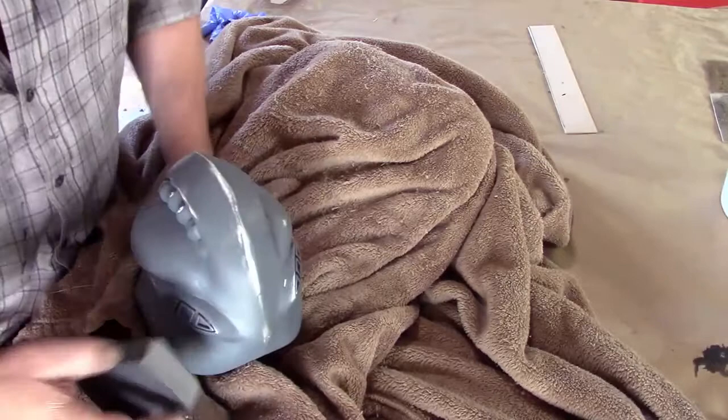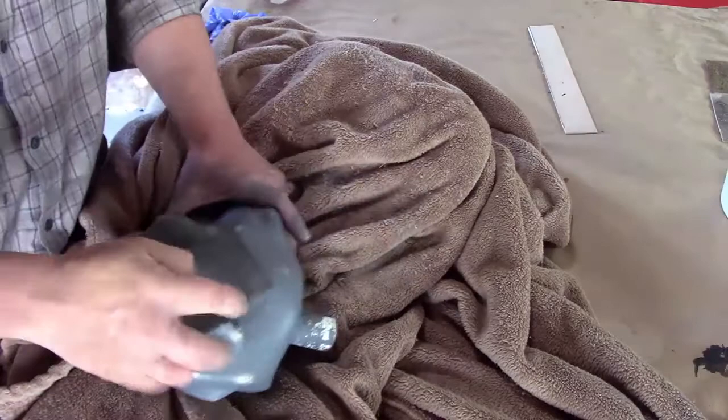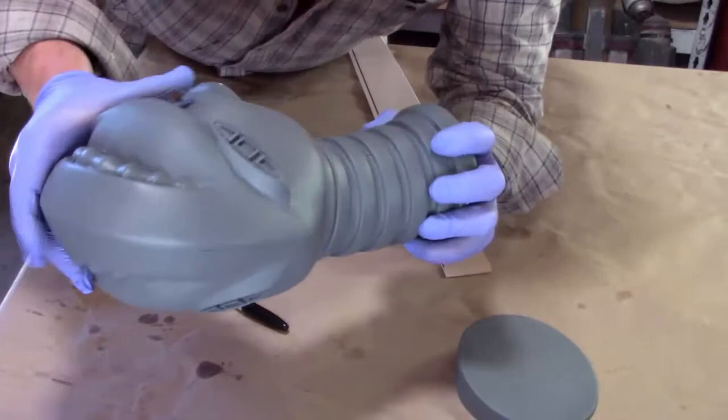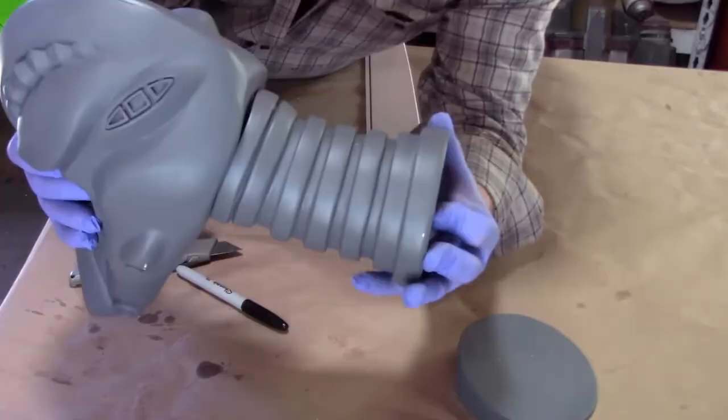I've already applied Bondo across this seam line — just takes a little bit. I've re-primed it and now I am just running a fine grit soft sponge over the surface. Once those are cleaned up, go ahead and insert the stem into the neck — this orients only one way, contoured at the back to fit this head. Here's your neck mount — flat black.